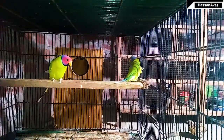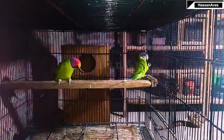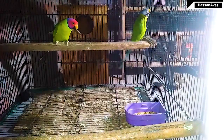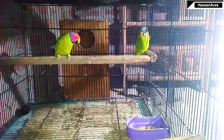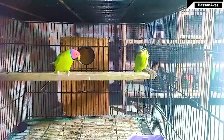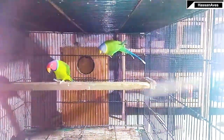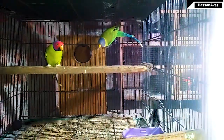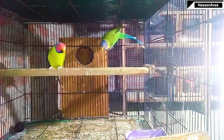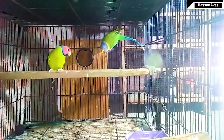Assalamualaikum friends, welcome back to my channel, this is Hasan Faruk. Thank you so much for your love and support. So guys, this is a plumhead parakeet pair. I have added a new setup with this female. She is about 5 years old — I bought her from a pet shop about half a year ago, and she was ready to breed.